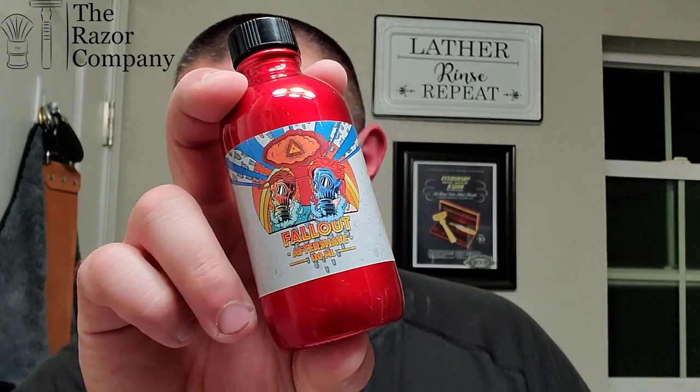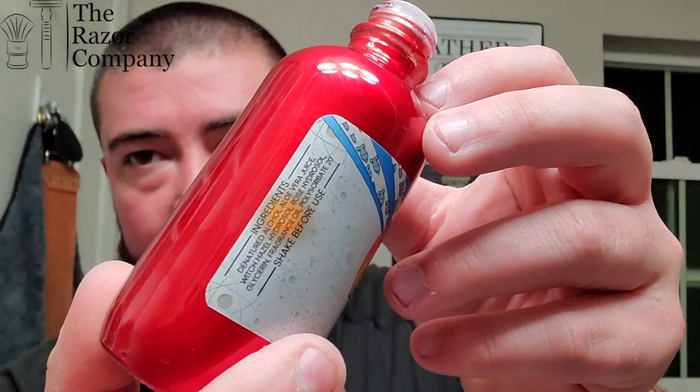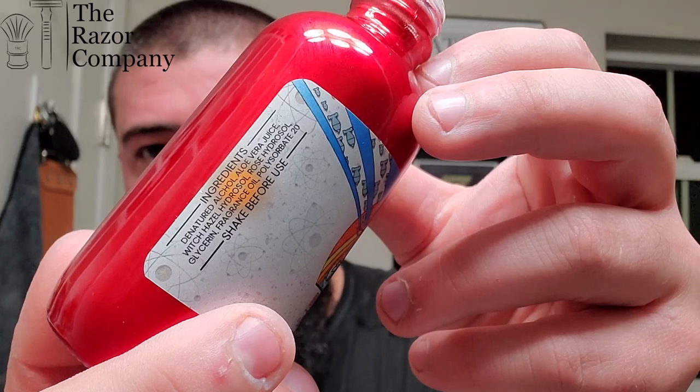I chose Firstline Shave's Fallout Aftershave Splash, which I believe the Razor Company carries as well. It's actually one of my favorite aftershave splashes. You can see the ingredients there. Nice bottle, great restrictor. It kind of has a milky color and consistency to it — similar fragrance, really classy, professional. Very nice. All those skin-loving ingredients are going to help me in this post-shave, I'm sure of it.